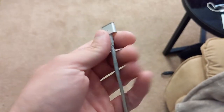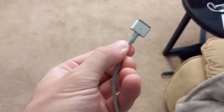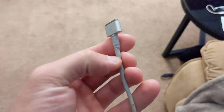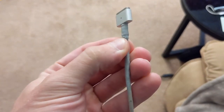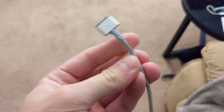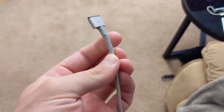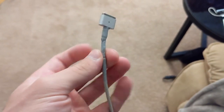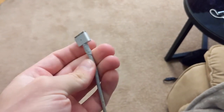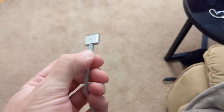After letting the charging cable cure for 48 hours, it actually feels pretty good. It's not as hard as I thought — it's kind of like a hard version of Play-Doh. You can still squeeze it and it moves around a bit, which I guess is fine since it is rubber. I don't know how long it'll last, but it's better than having exposed wires, and so far it's working pretty well with no issues.